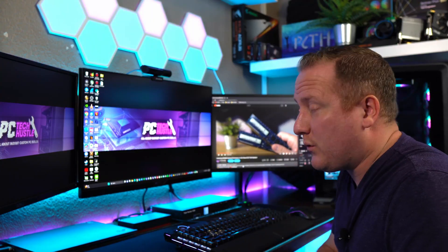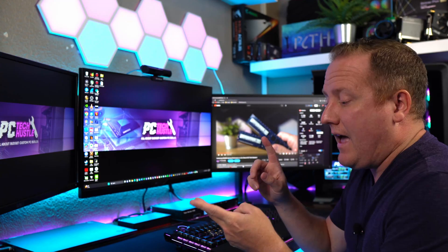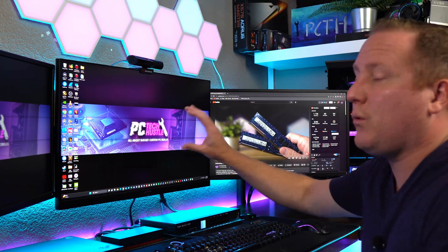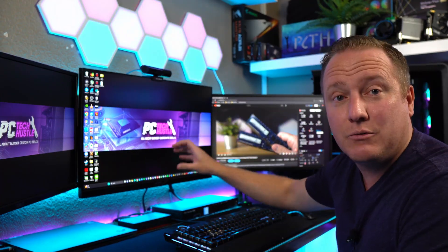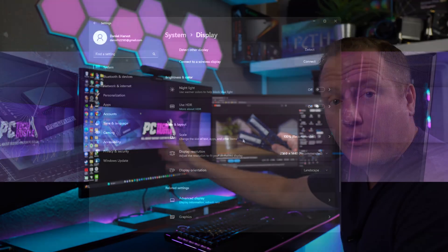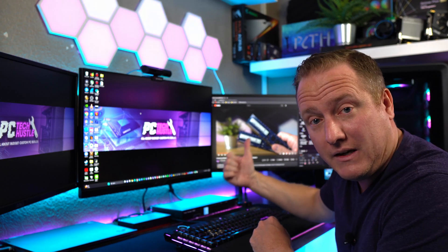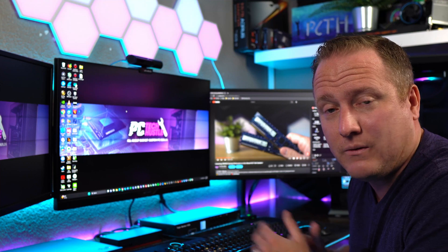Other important things to discuss: the KVM allows very high throughput in terms of refresh rate and resolution. They advertise it as a 4K-capable KVM switch, which I have no doubt it can do. But the big thing for me was retaining 144Hz on my main monitor for gaming. I am running that monitor at 1440p and 144Hz — its native specs. The other two monitors are productivity monitors at 60Hz 1080p, which is nothing for the KVM to sweat about.